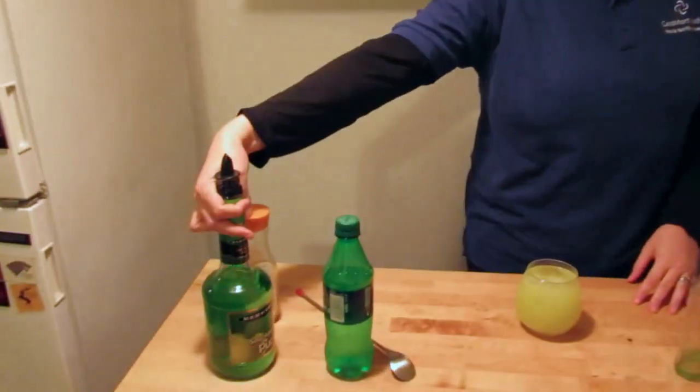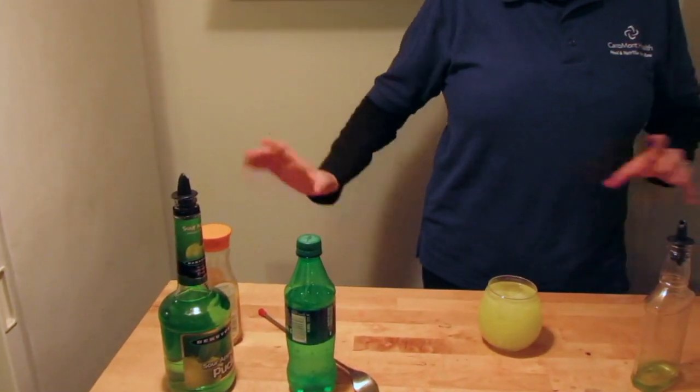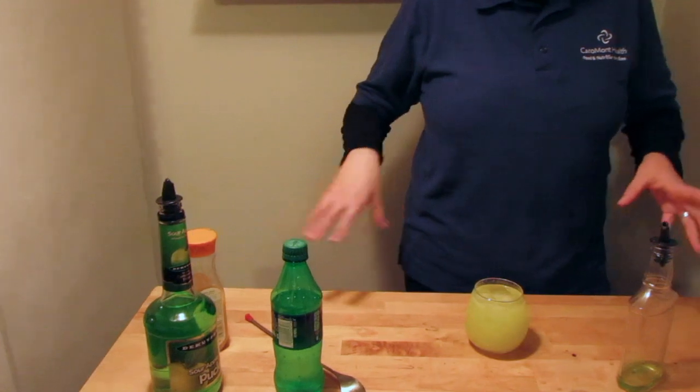Yeah, this is my cup now. That's your cup for like the entire night. All good. It's really good. You got the citrusy orange, you got the apple, the sour apple, and the sour is not overwhelming. The orange juice and the Sprite kind of balance it out. It's got a really nice touch to it.